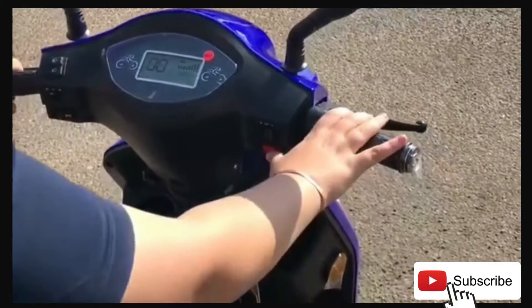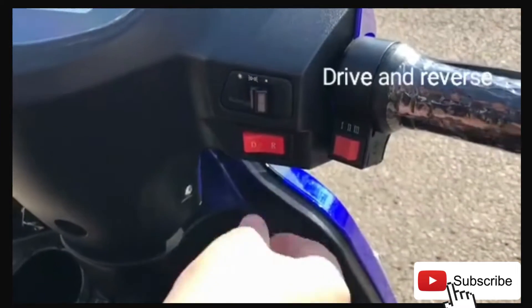This side is your drive and your reverse. So if you reverse, it makes a beeping sound.